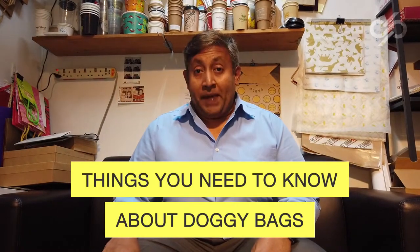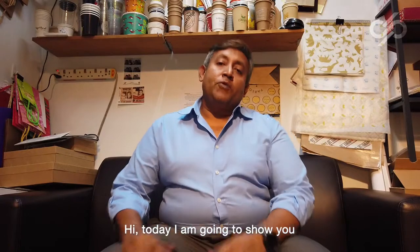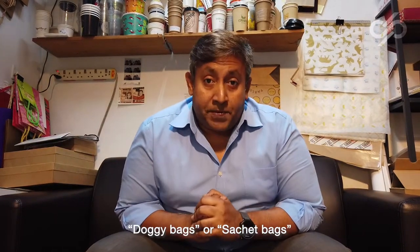Want to know more about doggy bags? Coming up! Hi, today I'm going to show you what are commonly known as doggy bags or sachet bags.